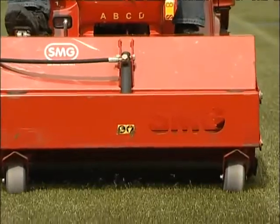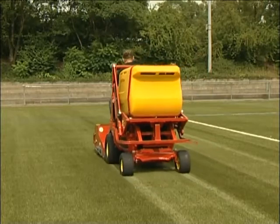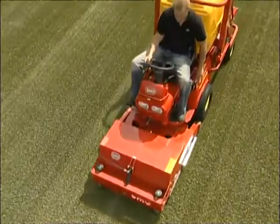SportChamp combines three important functions in a single working cycle. It brushes the surface, sucks up any dirt and simultaneously straightens the fibres, which is crucial for the floor surface.